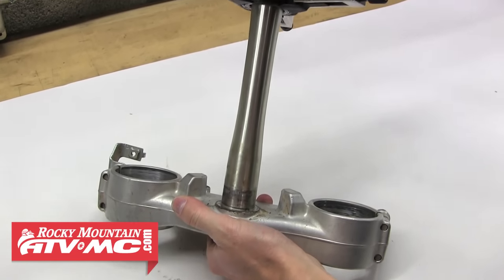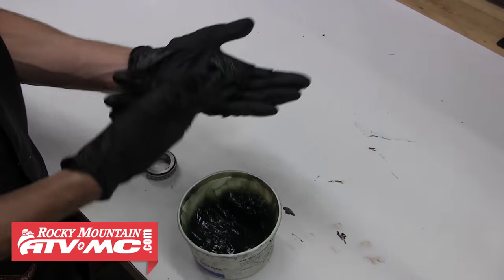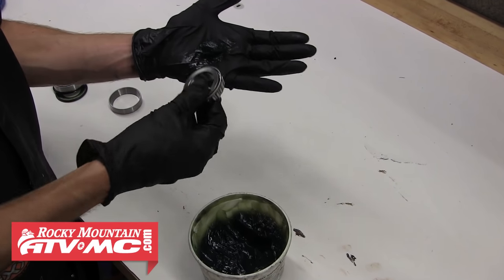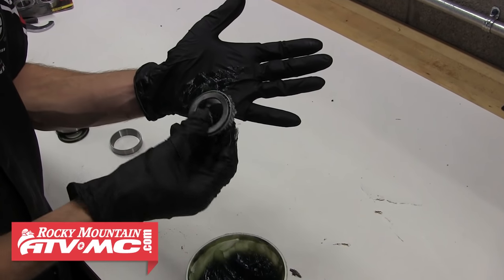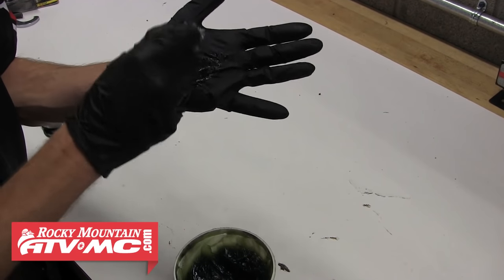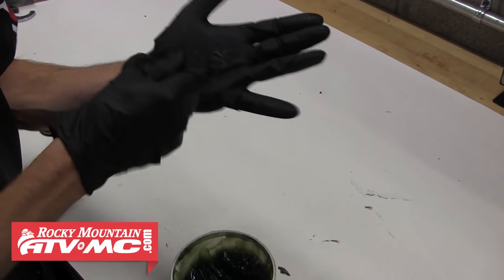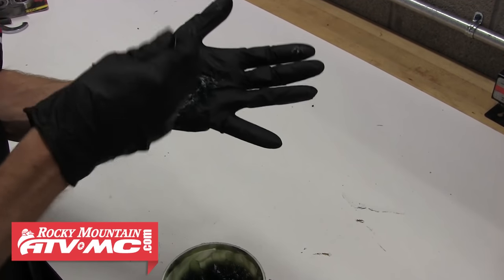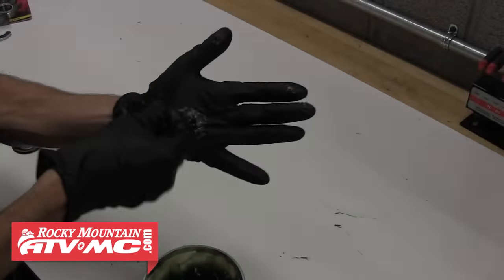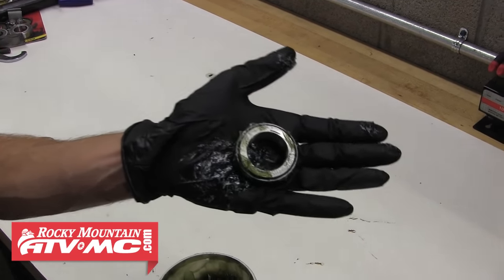We can't install our new bearings without packing them with grease first. Take a dab of grease in your hand and push the bearing down into it, forcing the grease up and in around the rollers. Slowly roll the bearing as you pack it so the grease gets forced up inside the cage of the bearing. Once this bearing is filled with grease, go ahead and pack the other one using these same steps.